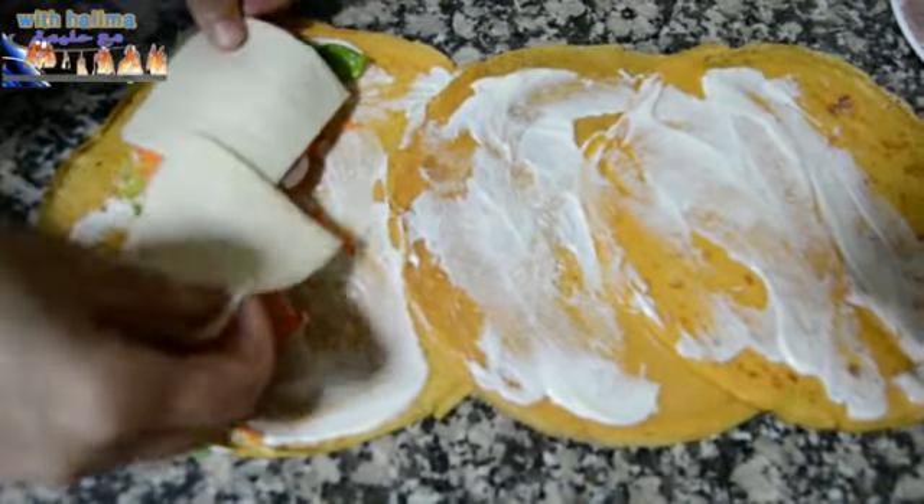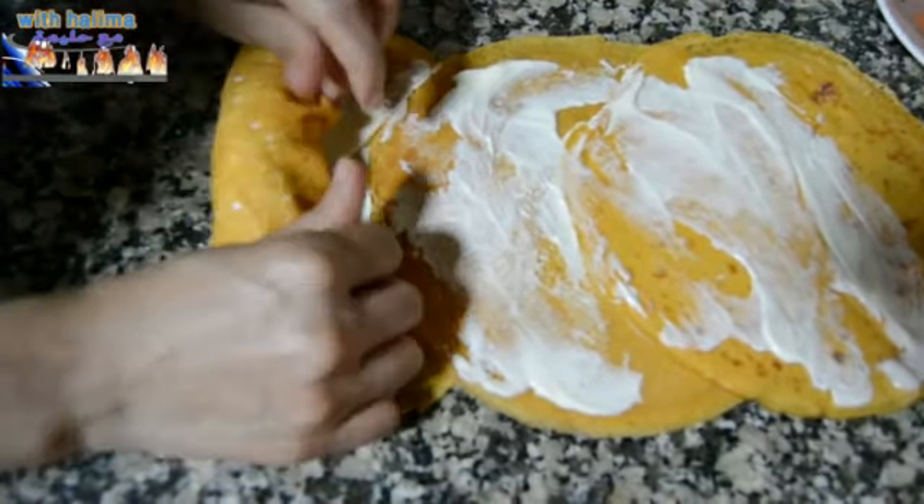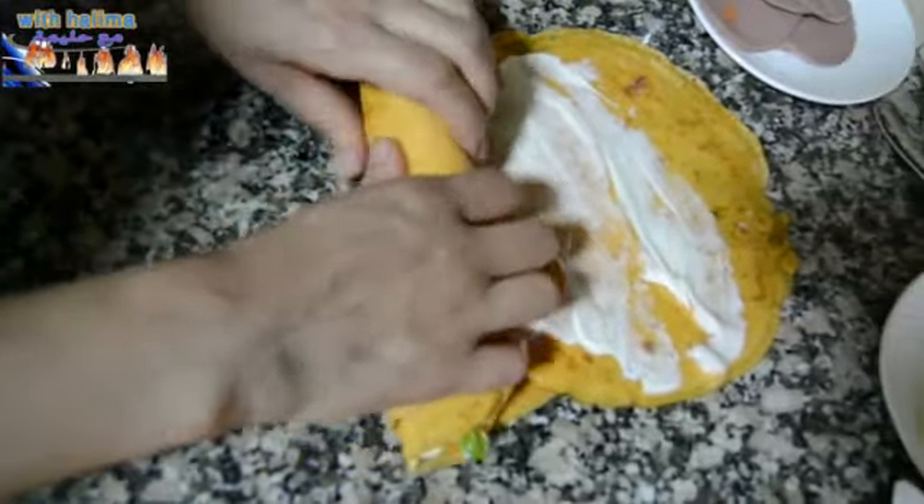We will put the cheese in the middle. Then we will put the cheese in the middle and add a little bit more cheese in the middle.